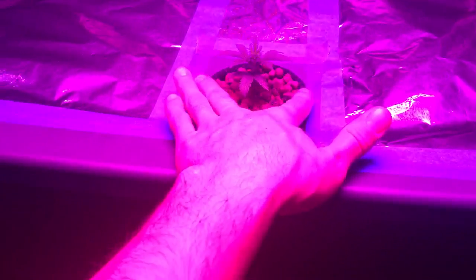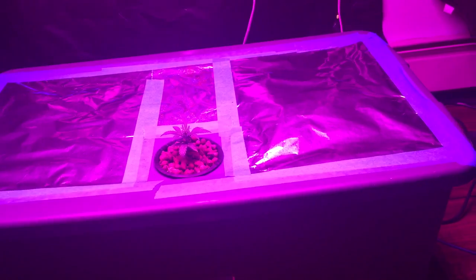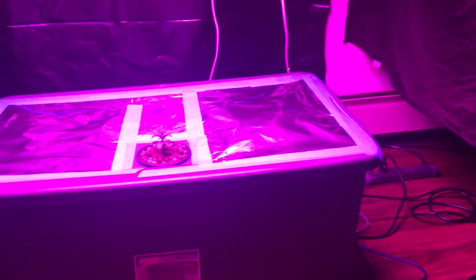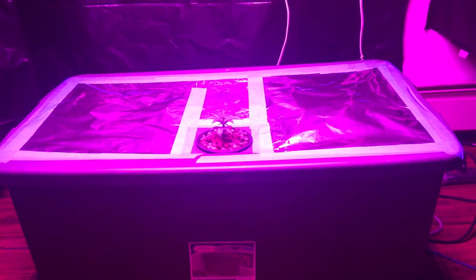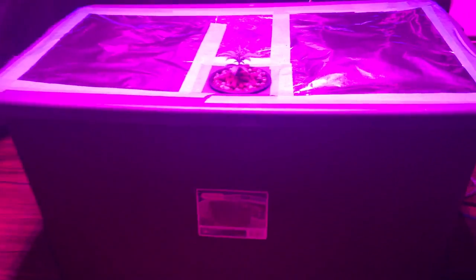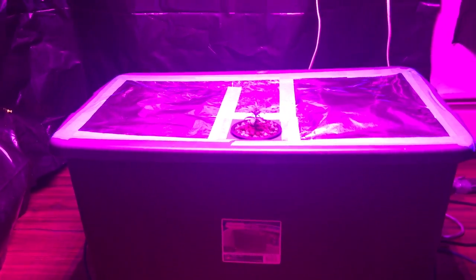The pump is running on a timer — it goes off every hour for about three minutes. Since I'm only growing one plant, I don't need the reservoir tote, because one plant isn't using the full 10 gallons. But if I run all these totes, I could run up to four or more.